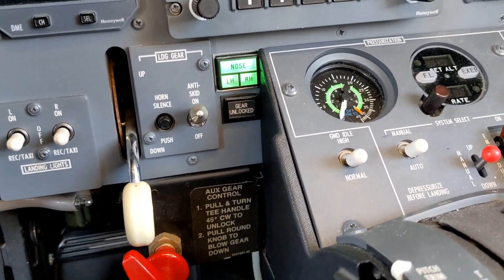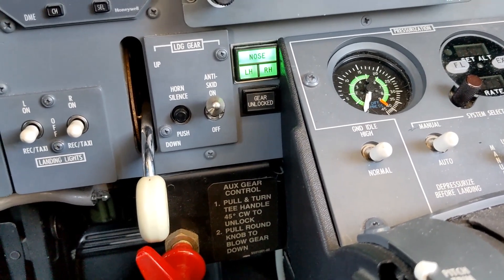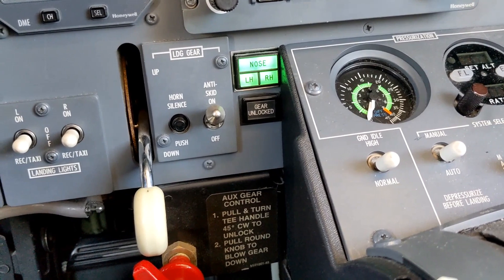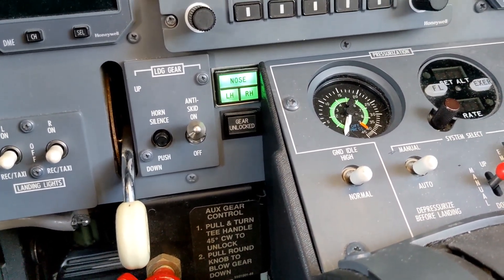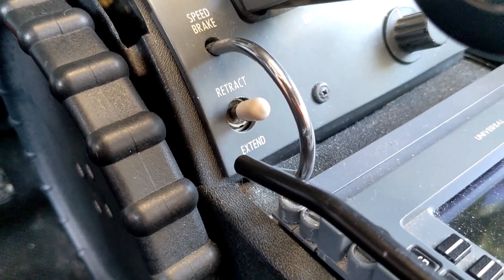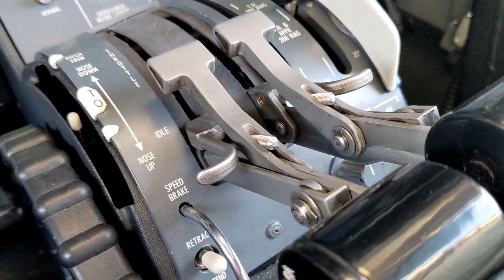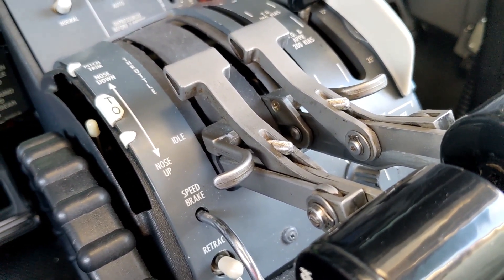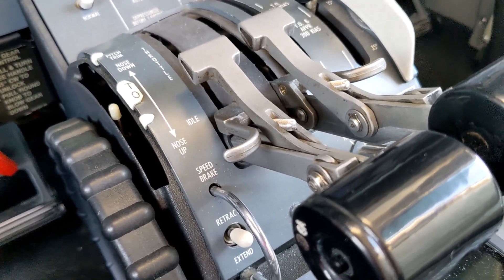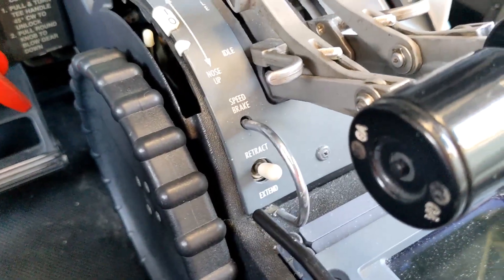Now to circle back to some of the differences between the earlier 500 series citations and the Encore. Operationally speaking, some things to keep in mind if we need to be operating on the Emer bus after a dual generator failure — both what we have and what we don't have. As I said earlier, the landing gear is going to work fine — we can extend and retract that normally. The flaps are going to work fine. However, the speed brakes are not going to be accessible, nor are the thrust reversers. In the older 500 series citations you were essentially planning on a complete hydraulic system failure if you needed to switch over to the Emer bus, whereas here you have a partial lack of access — you still need to plan for not using the thrust reversers and not having speed brakes available on landing, although you will have a normal flap setting.